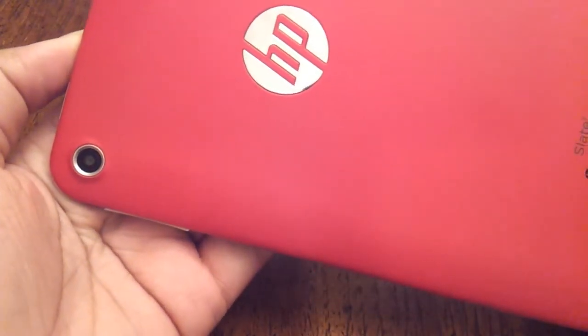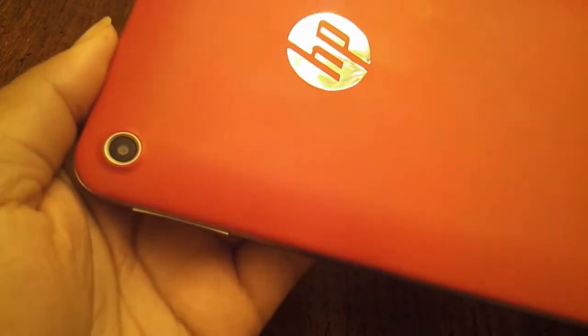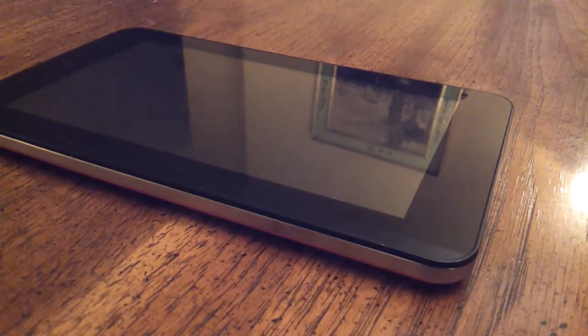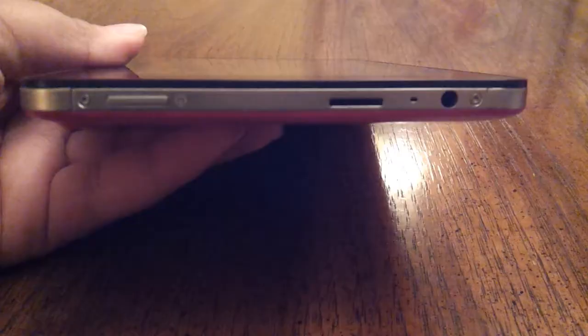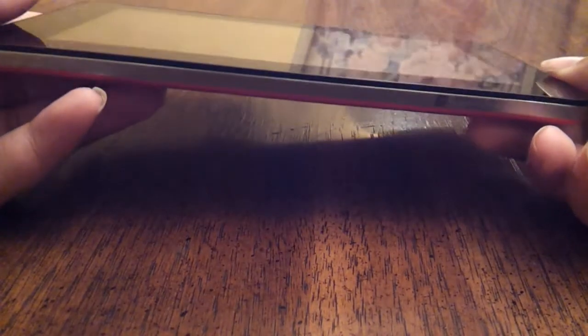I'm going to start off talking about the design, and to put it simply, I really like it. Red isn't even really my color, but it looks very pretty on the Slate 7. I do think the bezel around the screen could be smaller, but it does come in handy when holding the tablet in your hands. The silver trim around the tablet brings it all together nicely and gives the tablet an overall classier look. Although the Slate 7 isn't that thin or light, it still feels pretty durable and solid.